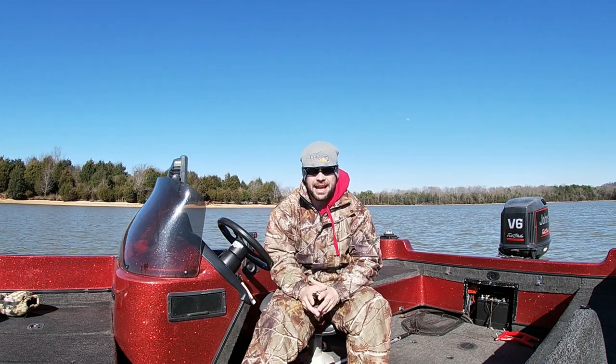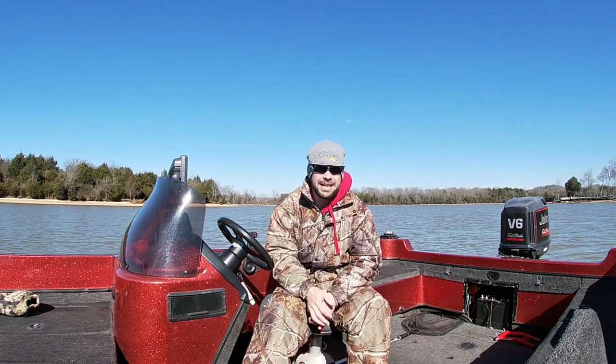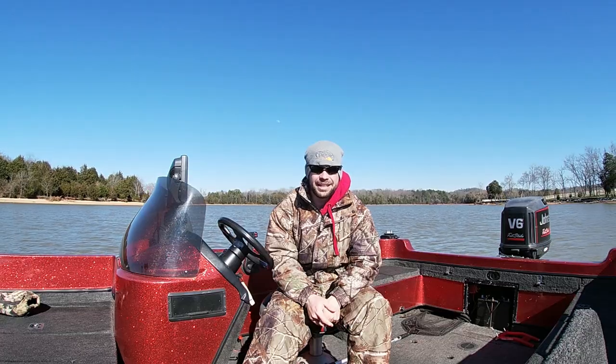Today I'm going to show you guys how to use a jig. There are a couple different types of jigs and I'm going to show you guys how to use each one to catch fish. So stay tuned, stay with us, we'll be right back.